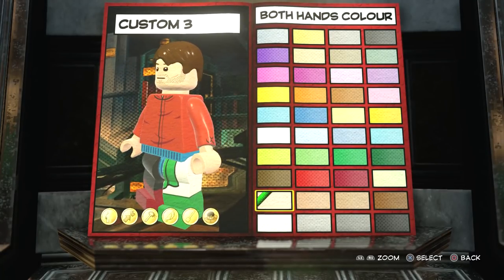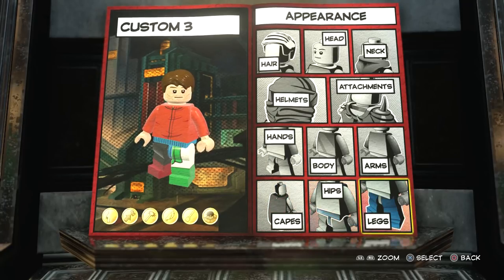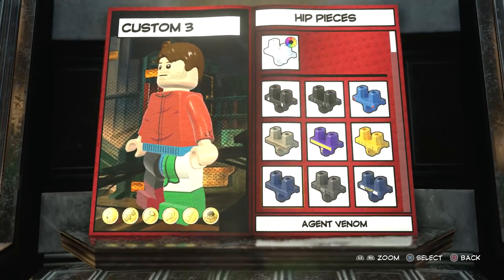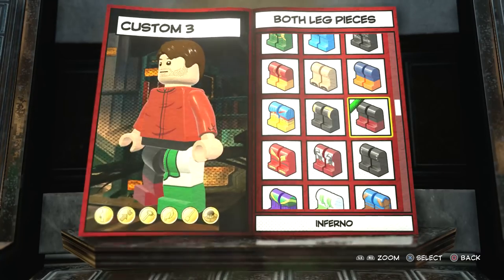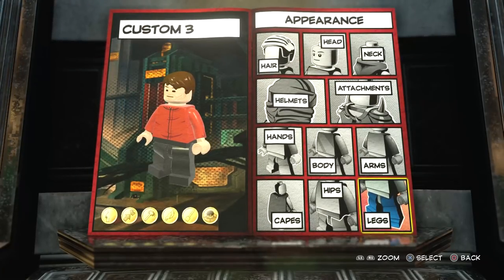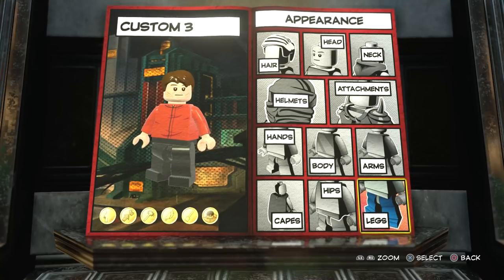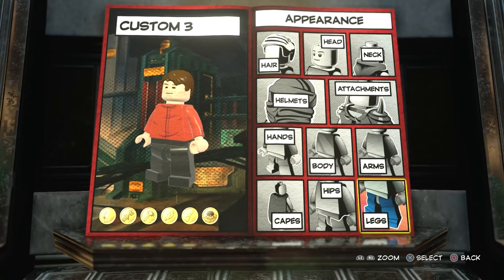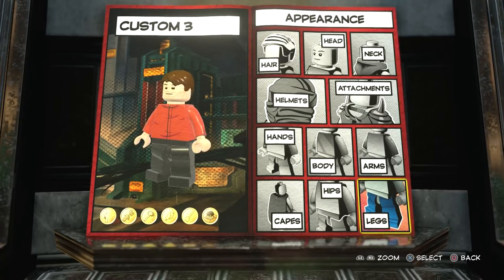For the hands, we're gonna go with the skin colour here to match the skin tone. Then for the hips and the legs, I just made them black. Feel free to go into more detail if you want, but I just think the black looks good. And there you go — I am really pleasantly surprised by just how good that looks. I was blown away when I made this. I was like, wow, that actually looks like David Haller from Legion.